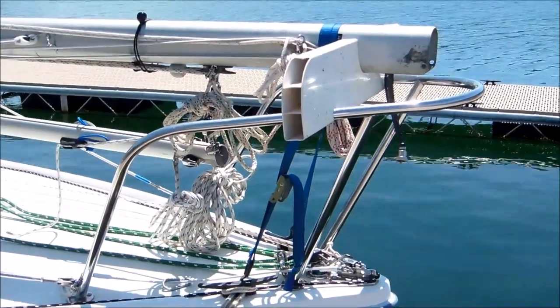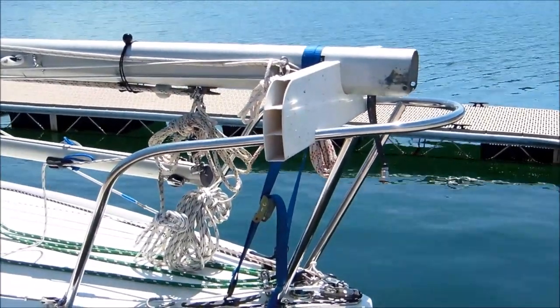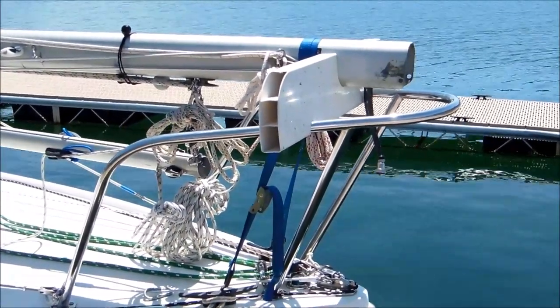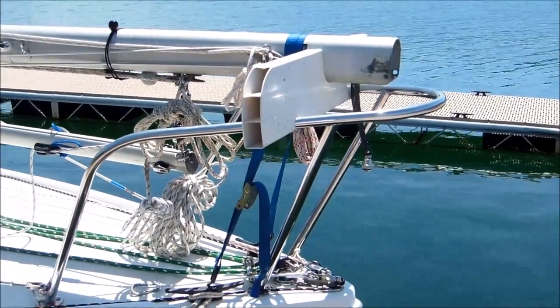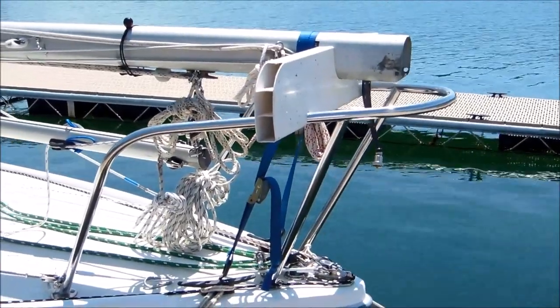Starting here at the bow, you can see I have the bottom of the mast secured in a cradle that I made just out of a piece of horse fencing. It has a notch in the top to receive the boom and a small notch on each side that fits onto the pulpit rails. Works pretty good.